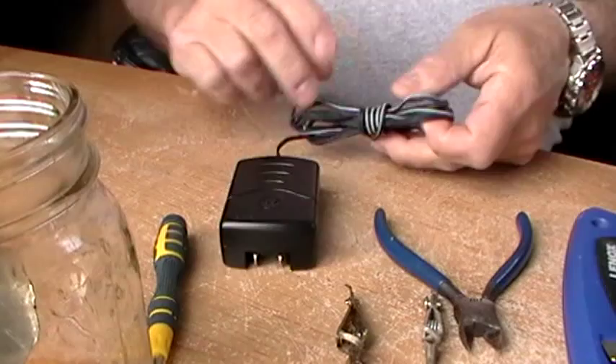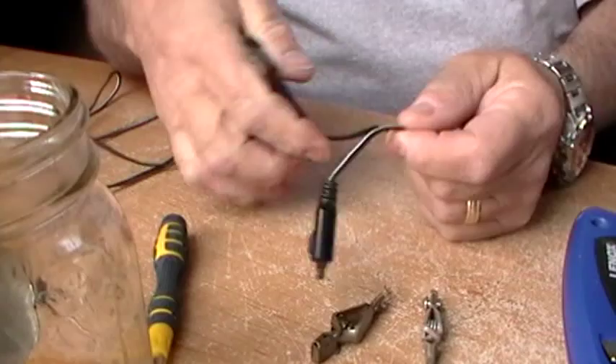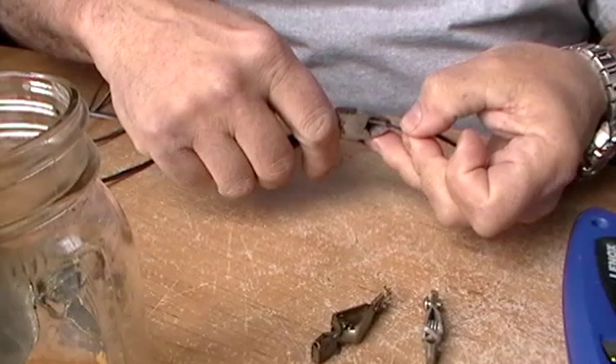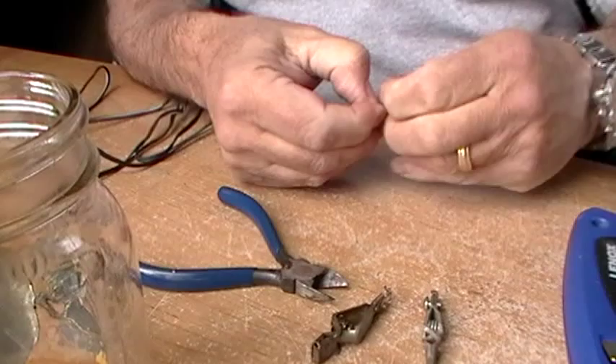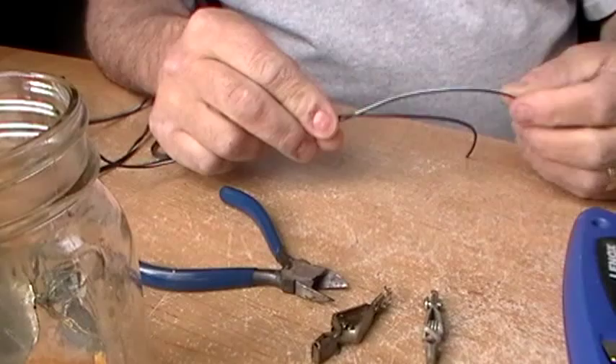I'll take my side cutters and just cut the end of the plug off — we can discard that. Then I'll slice right down the center so we can just pull the two wires apart, real simple like that. Now in this case most of these are color coded — one side will have a white stripe or a gray stripe.